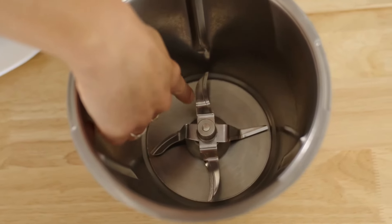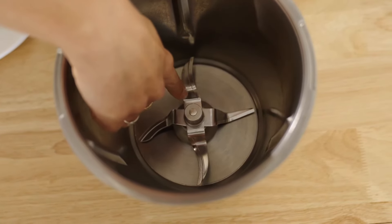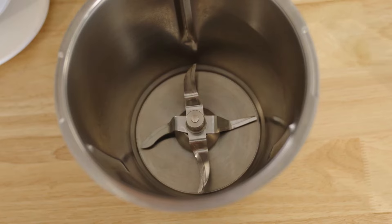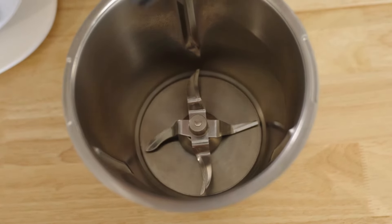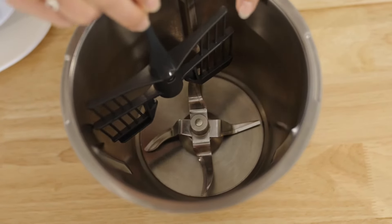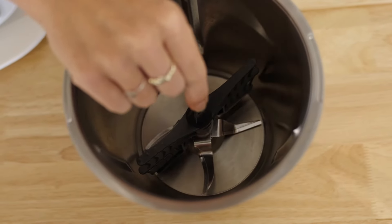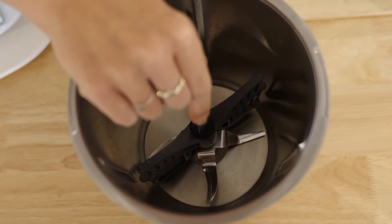This blade here is the highest blade with the bump up the top, and this one here is the lowest blade because it's the closest to the bottom of the Thermomix bowl. We're going to put the butterfly in between the highest and lowest — pop it on like that — but we don't just pop it on, because if we pull it up it's going to come straight off.